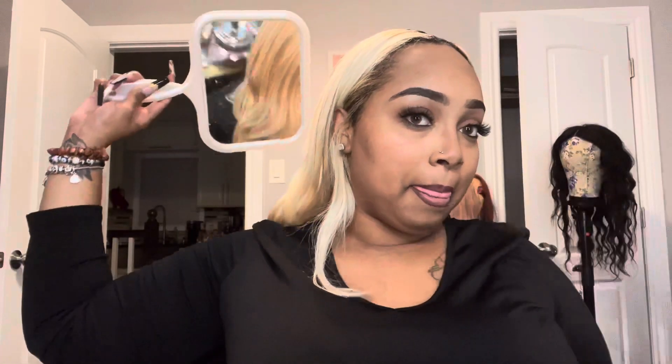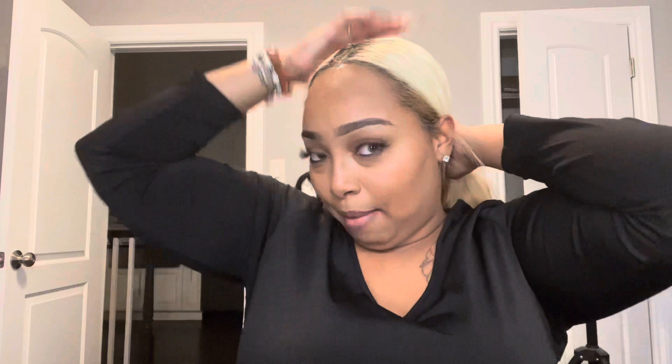Look how good it looks — let me get my mirror for the back. I don't really wear it down; long blonde hair on me just isn't a look I'm used to — I've always had a blunt cut or pixie with blonde. This is the back and it's probably not blended perfectly because I didn't put heat to it today — I just wanted to give you guys an update. 10 out of 10. Look at this ponytail — look how flat my hair is!